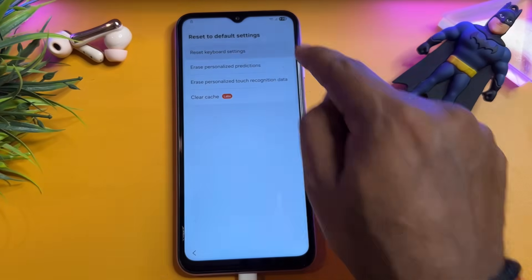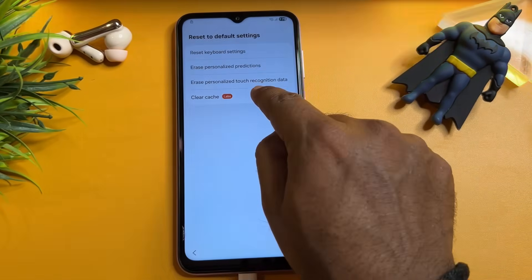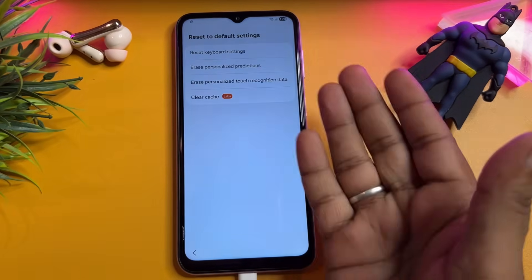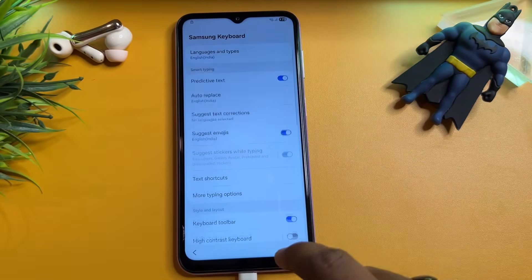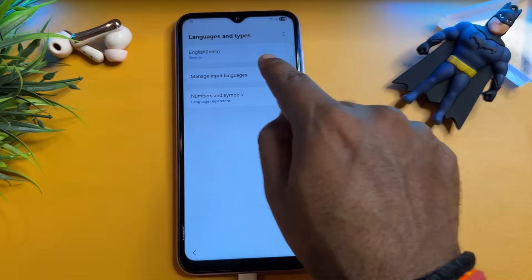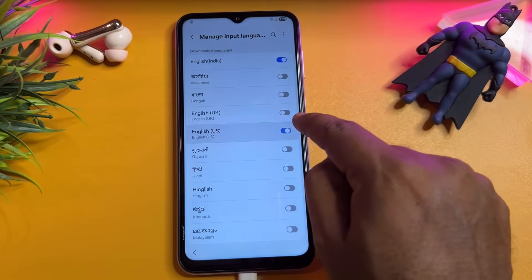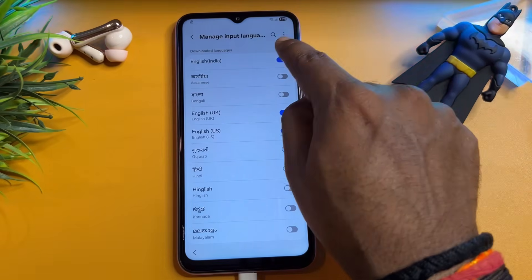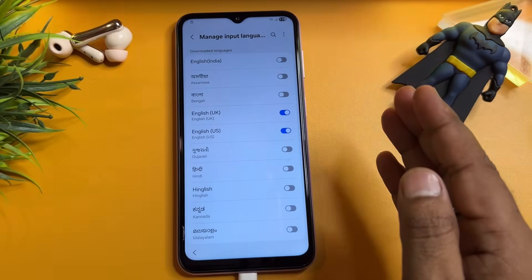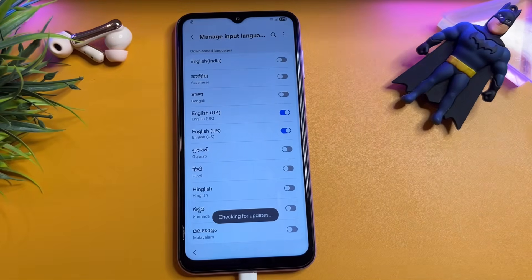When the Settings page comes, go to the last option — Reset to Default Setting — and click here. Reset all options one by one; if you have four options or two options, do the same thing. When done, go back and go to the first option, Languages and Type. Click Manage Input Languages and select English (UK), keeping only English (UK) and removing all other English languages.